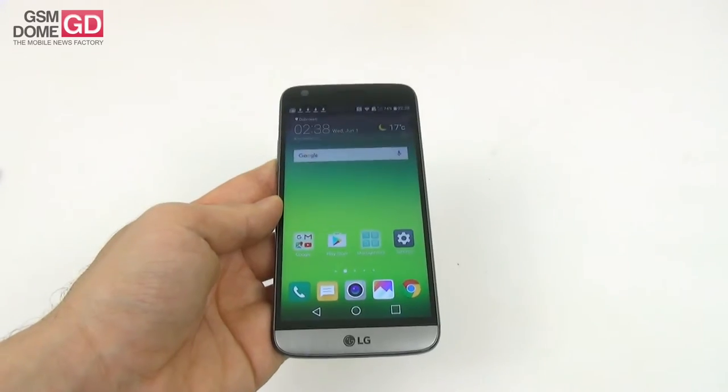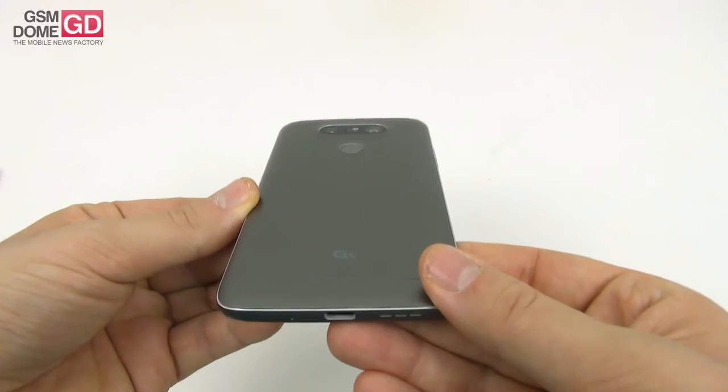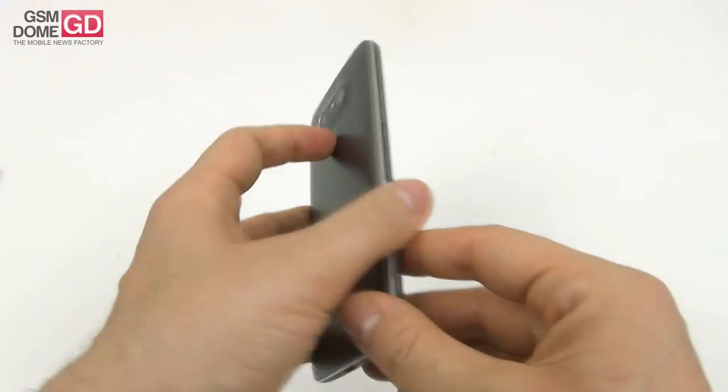We have a solid frame and a solid build. There's a gently curved back, and this is a more compact phone than the LG G4, that's for sure, and also comfier.